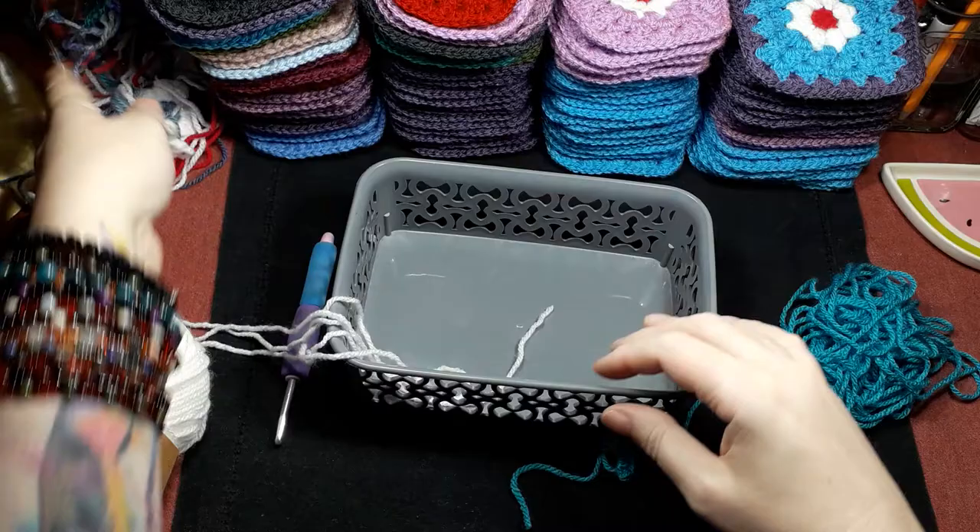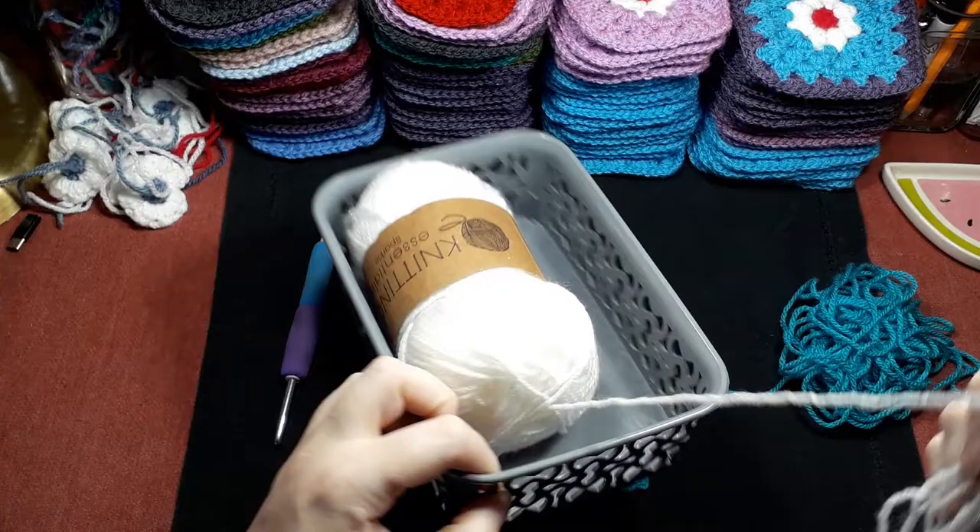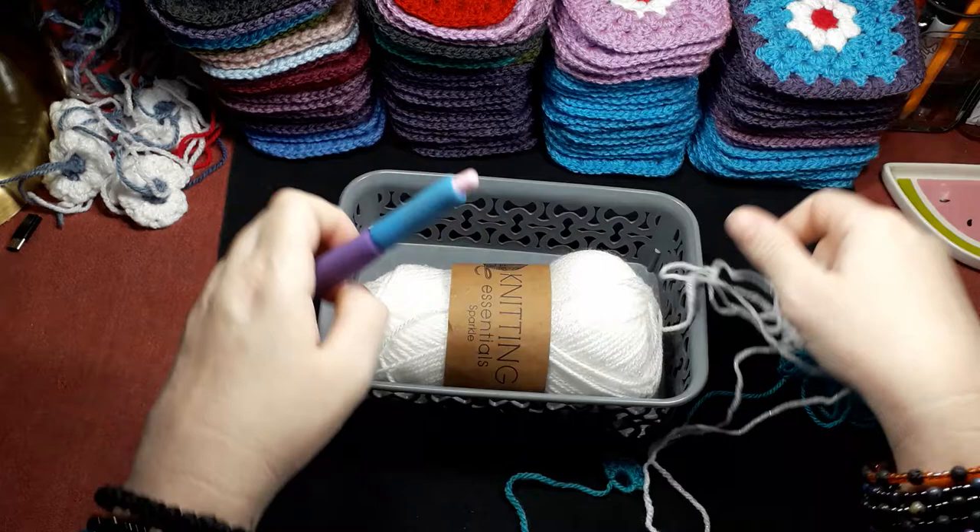When I break the ball, if I haven't used the yarn winder, this is so practical — it prevents it from getting dirty and you can move it about. When you just want to pause your work you can literally drop it into the basket, so that's really practical.